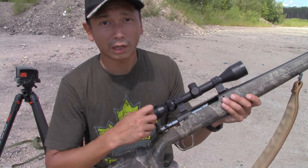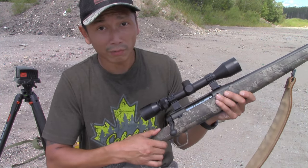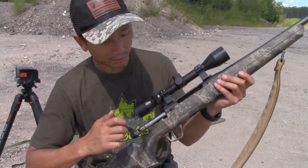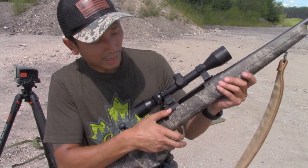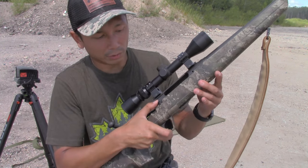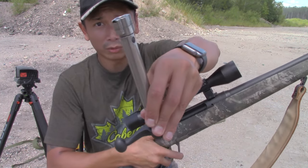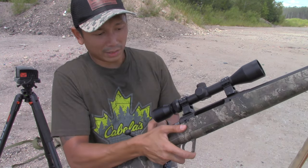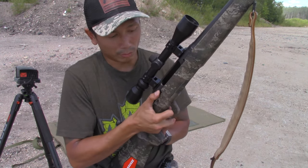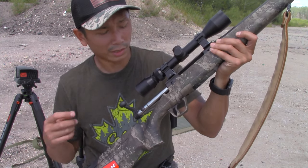Just to show you guys something real quick — in case you're wondering how to remove the bolt on the Savage Axis, you do have to pull the trigger in order to do that, so you have to have it on fire. Make sure it's empty, take your magazine out, run it a couple times to double-triple check. There's a little button you have to press along with the trigger before you can take the bolt out. You press that button, pull back on the trigger, and the bolt slides right out. To put the bolt back in, same thing — press the trigger and that button, the bolt slides back in, and once you release it the bolt gets locked in.